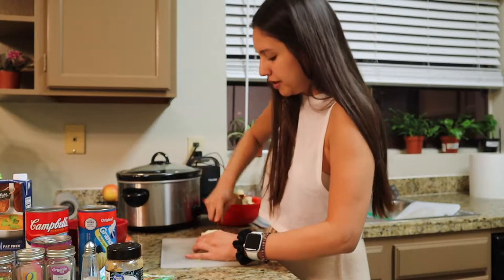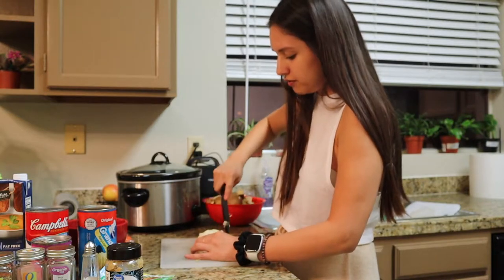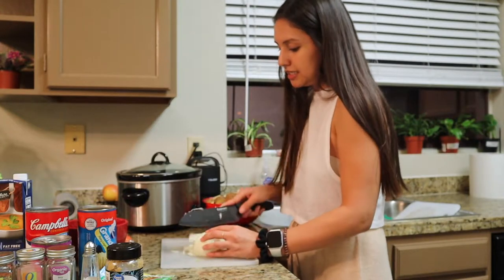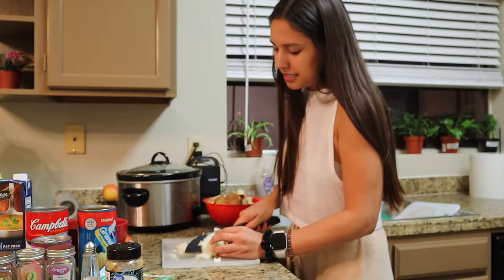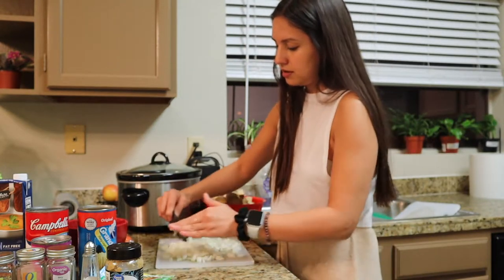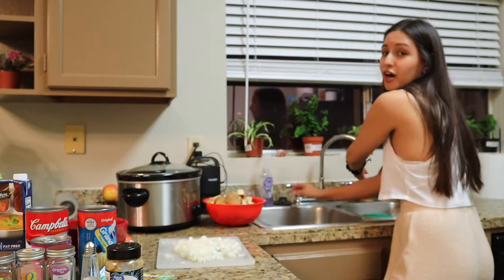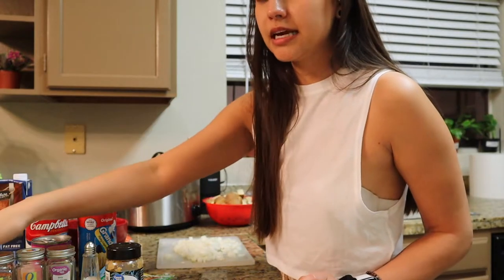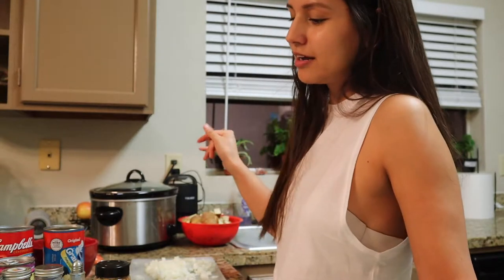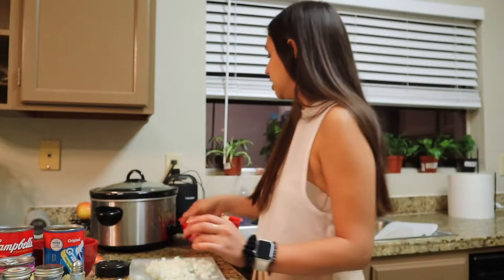I'm doing a half an onion. I don't know what the recipes call for exactly, but I just use the ingredients from both of them and do whatever feels right. We like onions in this house, so this seems like a good amount. Here are the spices I'm using: salt, pepper, thyme, oregano, bay leaves, and minced garlic.